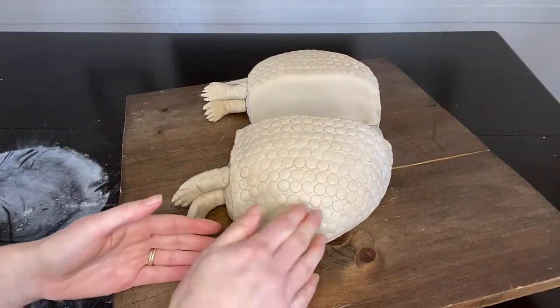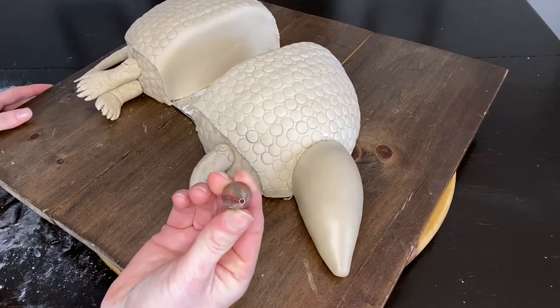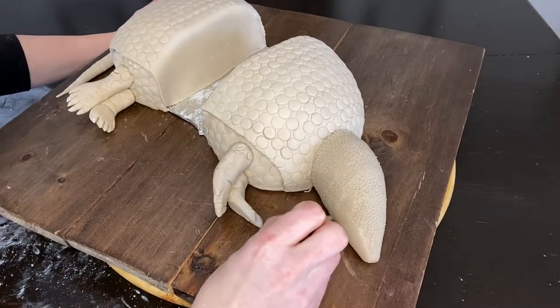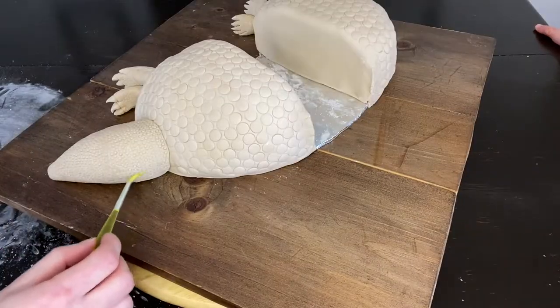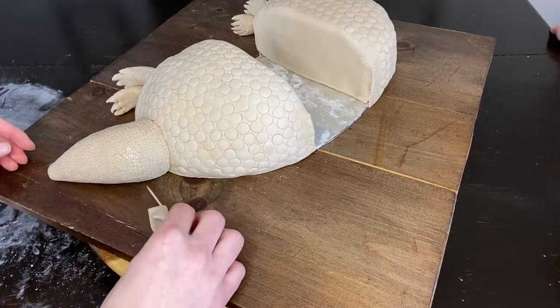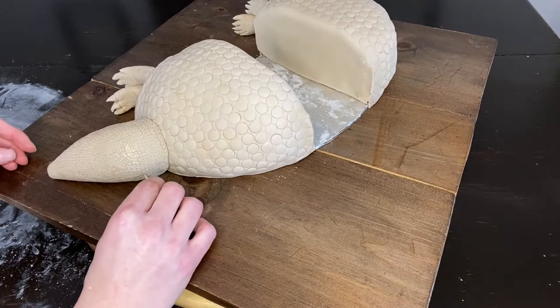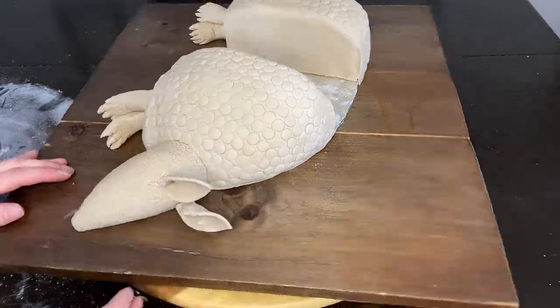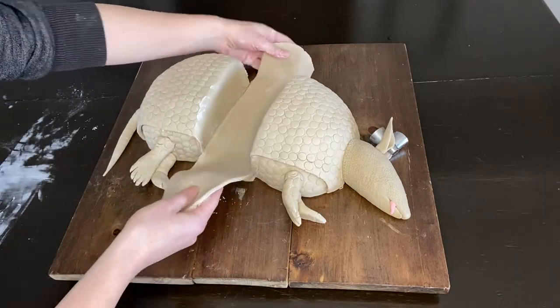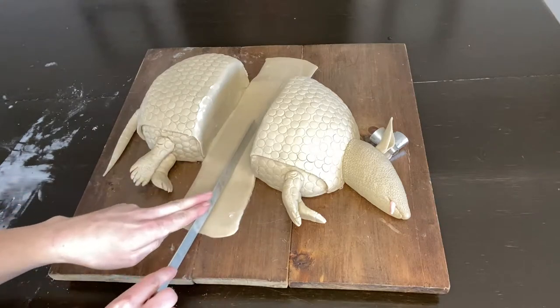A couple of hours earlier I cut out some ears and let them dry. I added some tylose powder to the fondant to make it extra hard, gave it time to dry, then stuck those on his head — they were the cutest little armadillo ears ever! If you're liking this video, please subscribe; I've got tons of content you've got to see and lots more coming out.